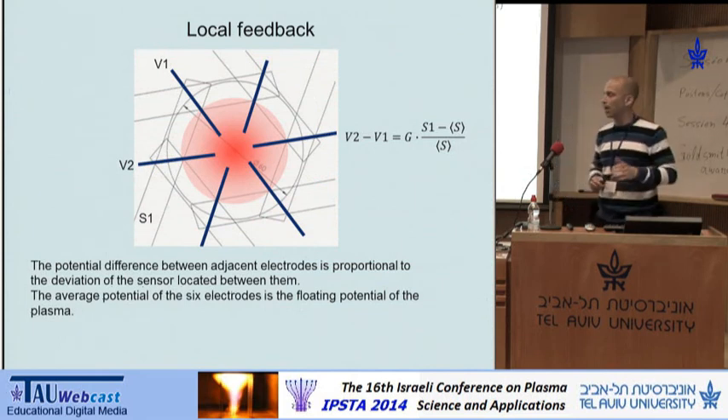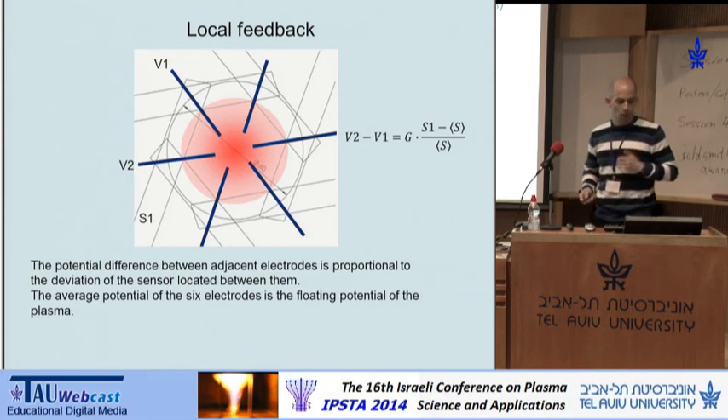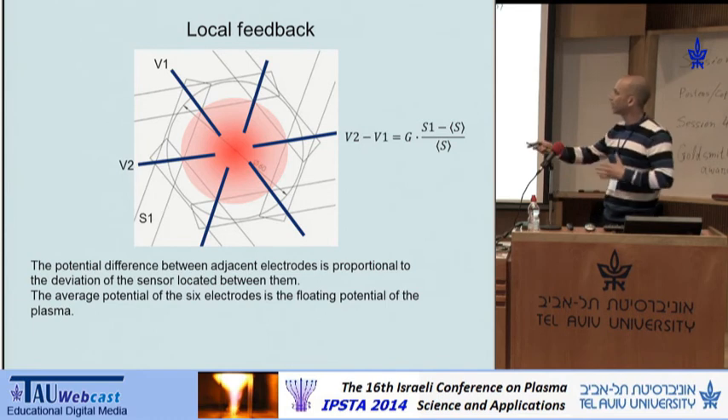The feedback algorithm we started to work with is the simplest one we could think of: local proportional feedback. In this feedback, the potential difference between two electrodes is simply proportional to the deviation of the sensors measuring the plasma between them. Basically, if we sense that the plasma is going outward, we apply an E×B drift that sends it back radially, and vice versa.